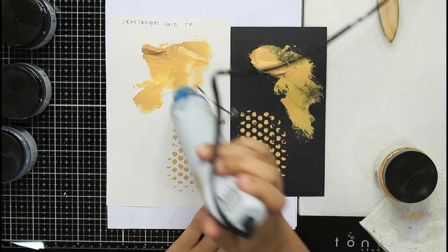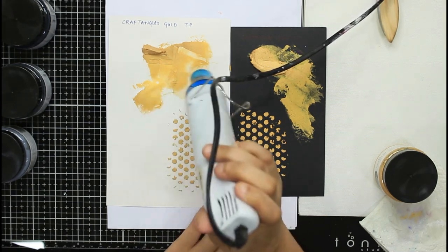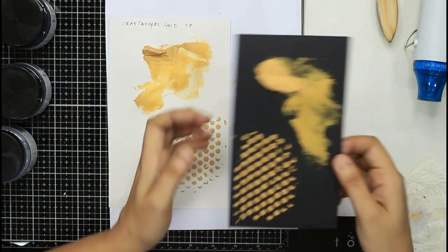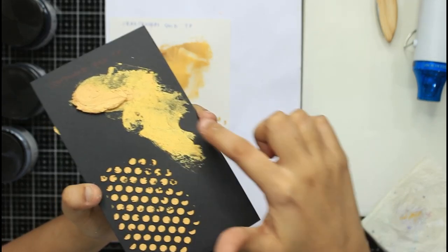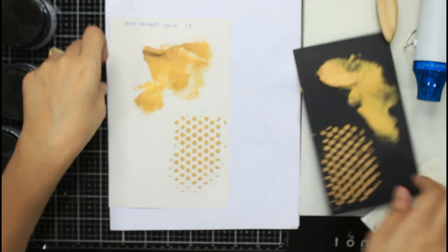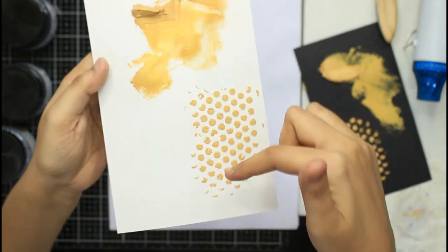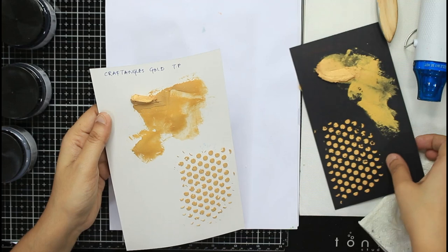All our texture pastes come in jars containing 120 ml. In close-up you can see the shininess — on the lower side where it is dried it is more shiny, while on the top where it is still wet it appears more beige or opaque. On white it is even more clear — the bottom areas are very golden and the top is still beige because it is yet wet.